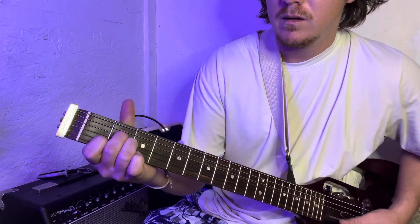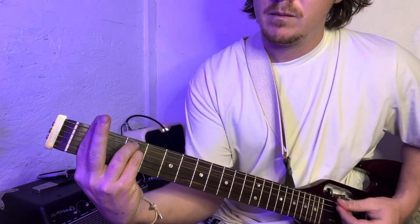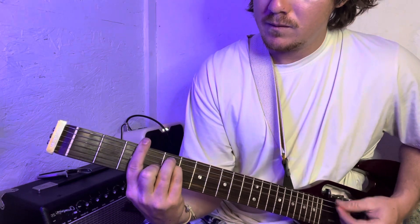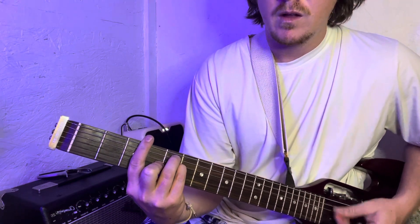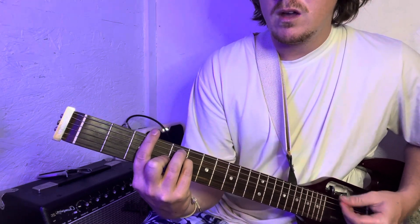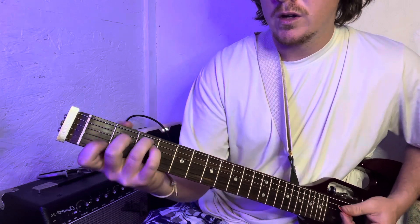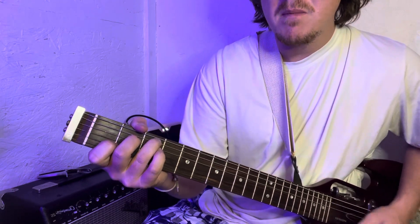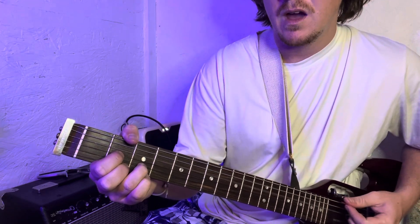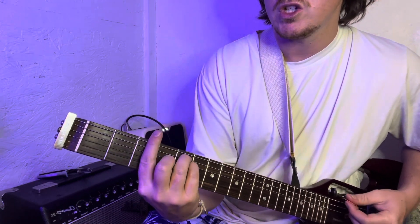Now you go to an F minor, and then to a G. The verse comes in on the G chord. Now to your C chord, to D. So that's the first three chords of the progression — you're going G, or you can do this G.